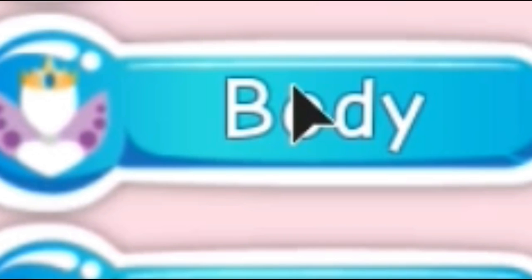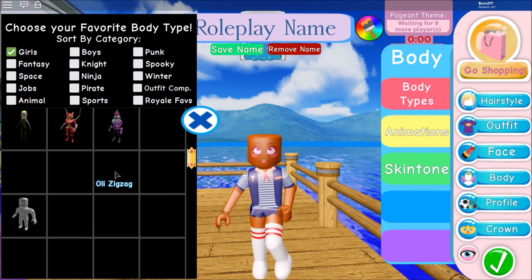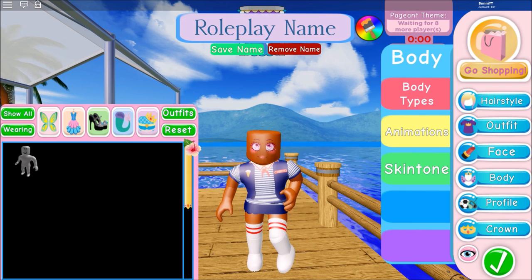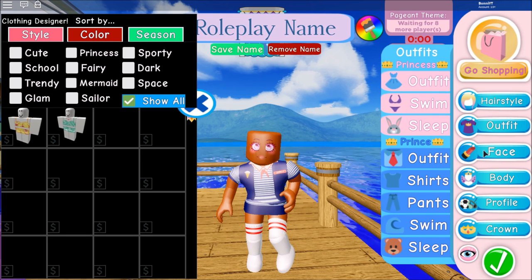Click body types and this will come up. Click girls — make sure there's a little green check in the box — and then look for the Roblox girl body morph. It's kind of boxy. I look kind of buff, I look really buff, but that's totally fine.